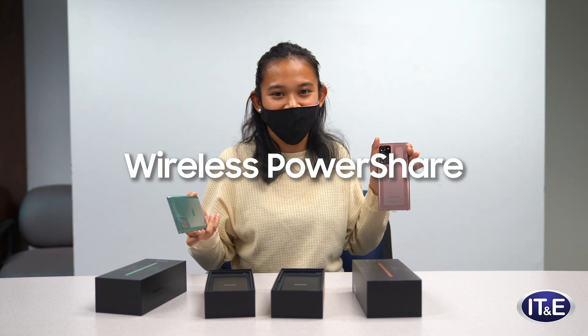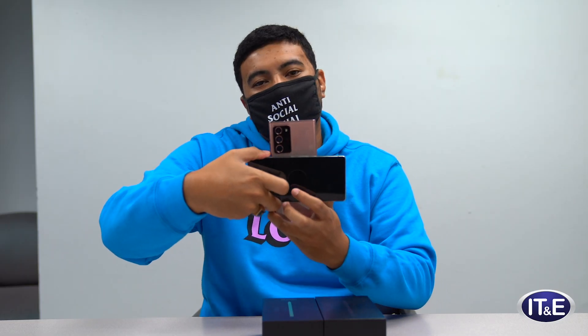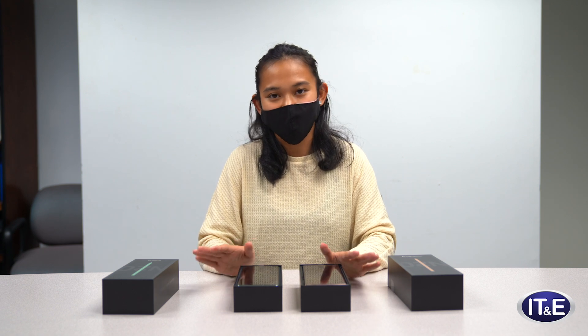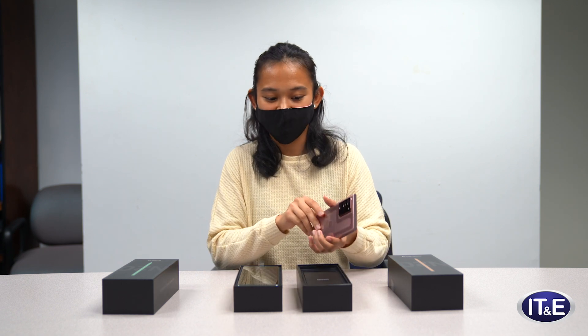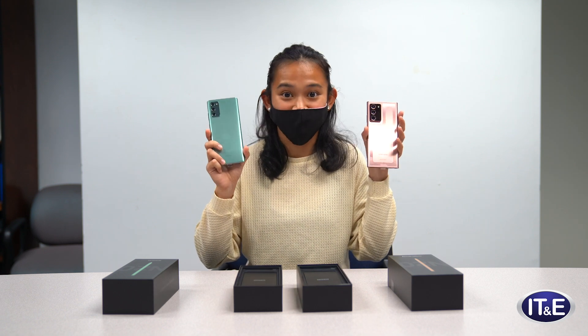Now let's test out the wireless charging. At 50%, you can charge the device with another device. What I really liked about this Note series was the colors. Come on, you can't tell me that you're going to get this just to put a case on top of it.